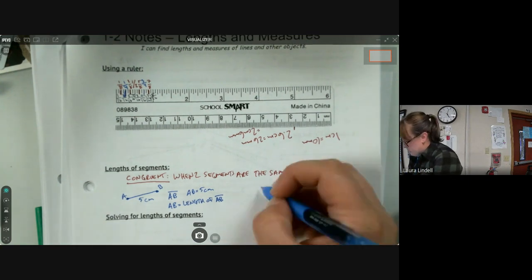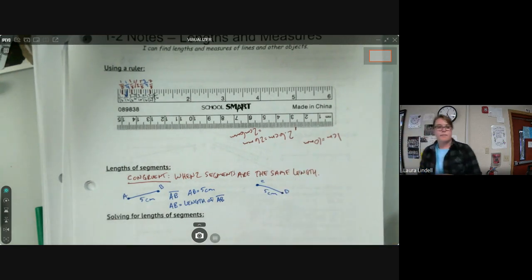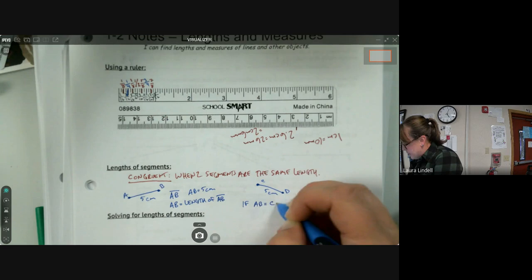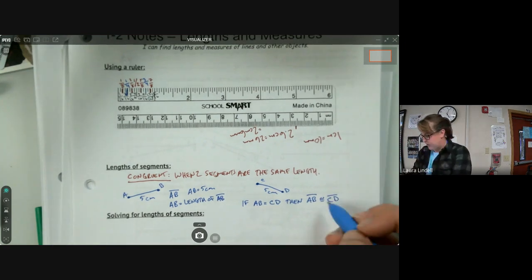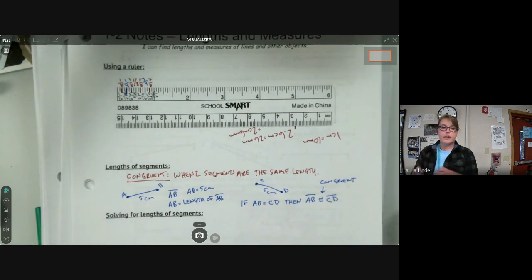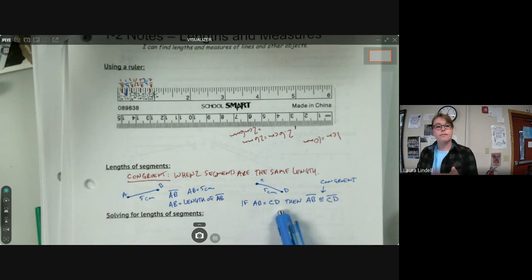We can also have another segment — say segment CD — that is also five centimeters. That would mean AB and CD are congruent to each other. So if the length of AB equals the length of CD, then we say segment AB is congruent to segment CD. The congruent symbol looks like an equal sign with a squiggle over the top. If I'm talking about segments I say they're congruent; if I'm talking about measurements I say they are equal.